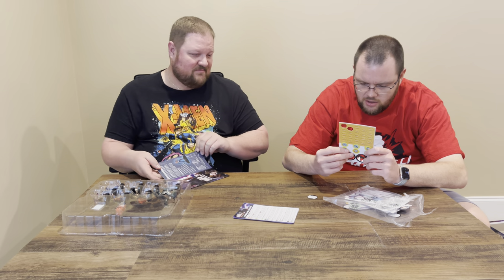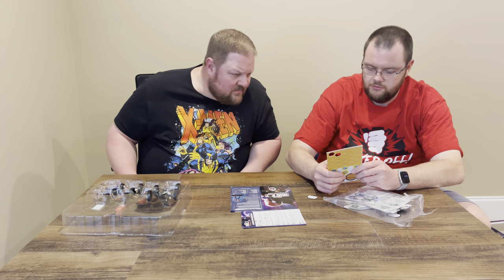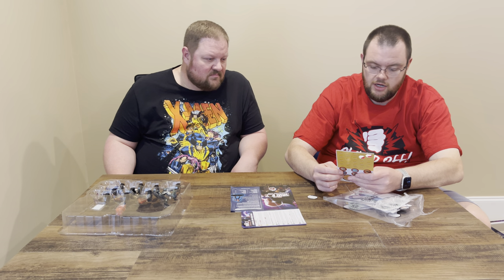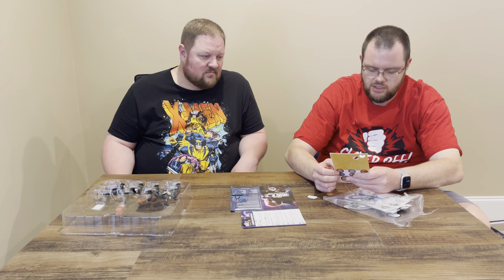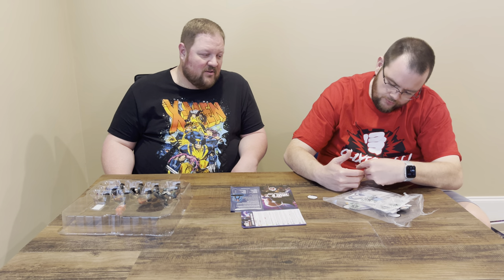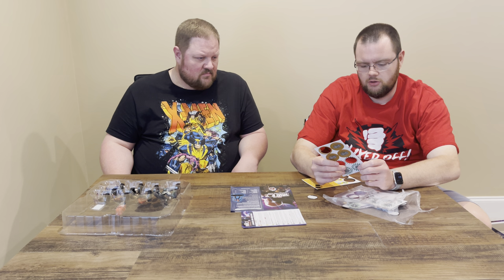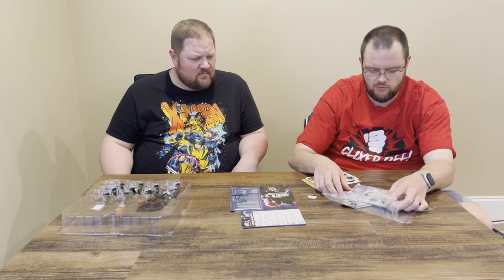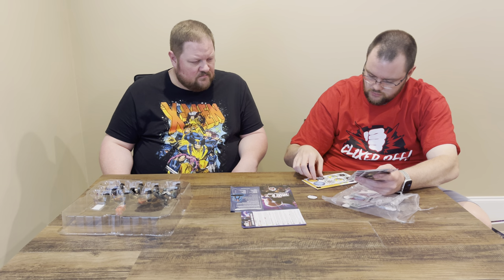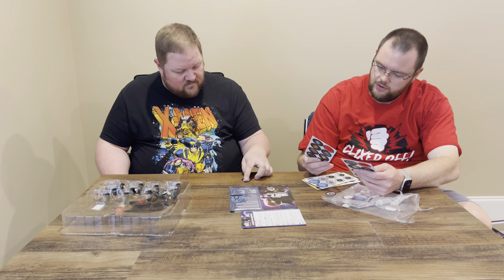We've got the heavy objects: sewer lid, park bench, jackhammer, motorcycle, vending machine, crate. And then the light objects: DJ mixer table, toaster, computer, frying pan, smaller jackhammer, adjustable wrench. Then the action tokens we've seen before — a little different style on these markers — plenty of debris, smoke, special markers, and special objects to use with the game.